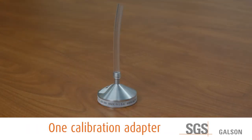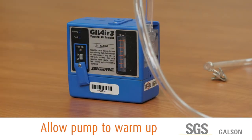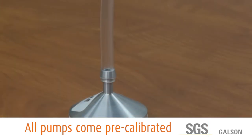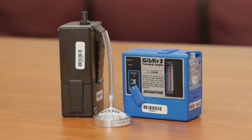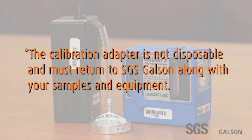Three, and one calibration adapter. Begin your sampling event by allowing the pump to warm up for a minimum of one and a half minutes. All pumps come from SGS Galson pre-calibrated for your event at the request of the client. If you wish to check the calibration of your pumps, you will do so by utilizing the provided calibration adapter. The flow can be checked while utilizing the Gill Air 3 and AirCheck 52 pumps. Note: the calibration adapter is not disposable and must return to SGS Galson along with your samples and equipment.